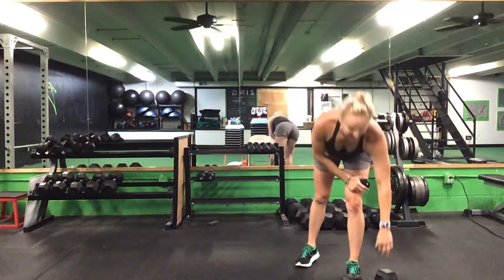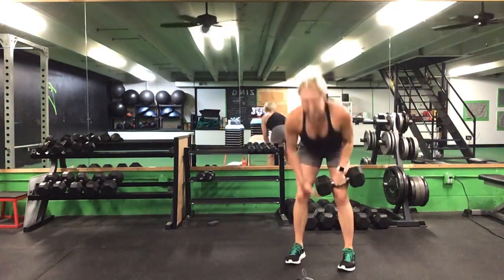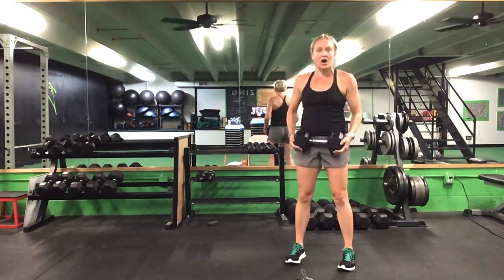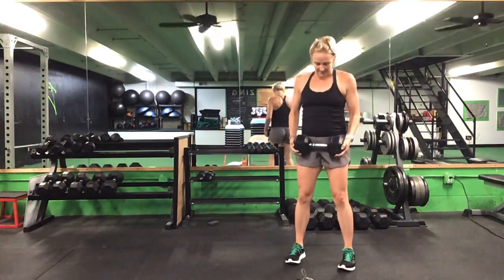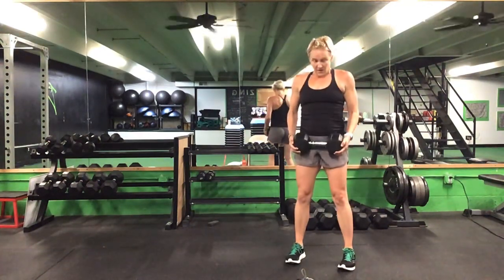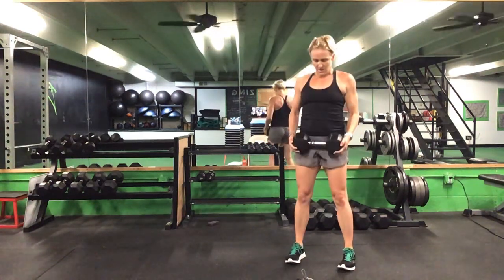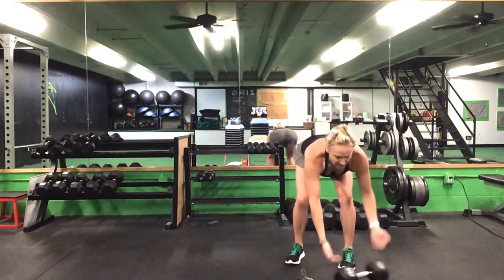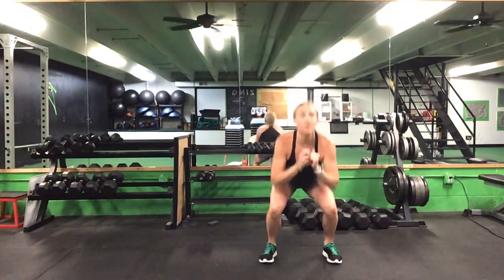Last round here — 15 seconds with our RDL, then one minute of that squat jack. Ready? Go. Hinge it forward, stand back tall. Five seconds to go. Time. Great job! Now one minute on the squat jack — ready? Go.